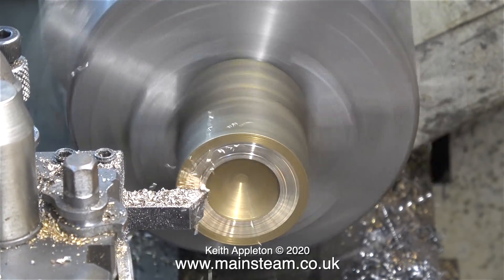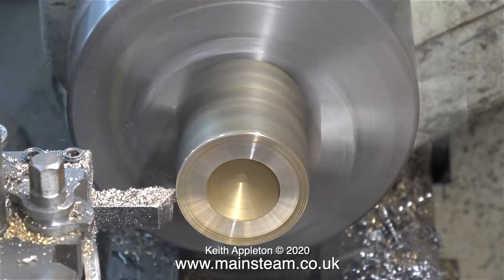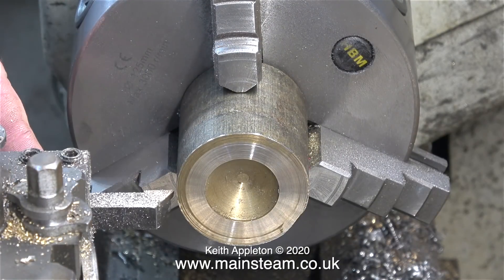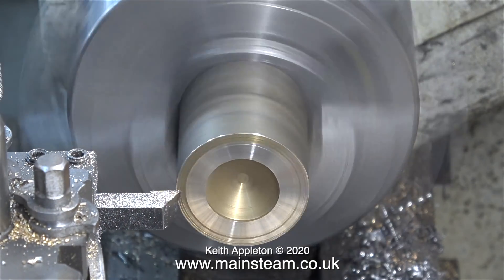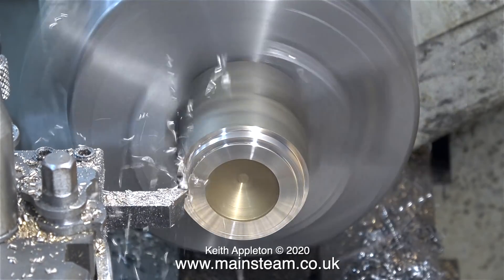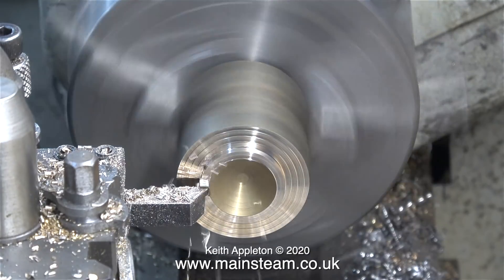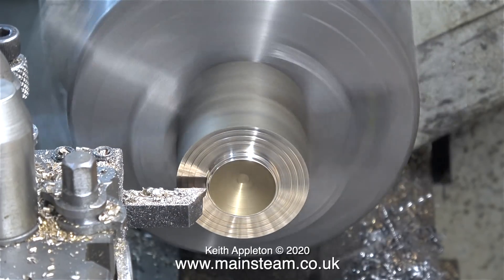I once watched a TV program with Fred Dibner on his traction engine going around the country, and I remember he was having problems with the bearings on the front wheels because he'd accidentally made them using brass and they were subsequently wearing very badly. Believe me, it's a very easy mistake to make — brass and a material called leaded bronze look very similar and it's very easy to get them mixed up.